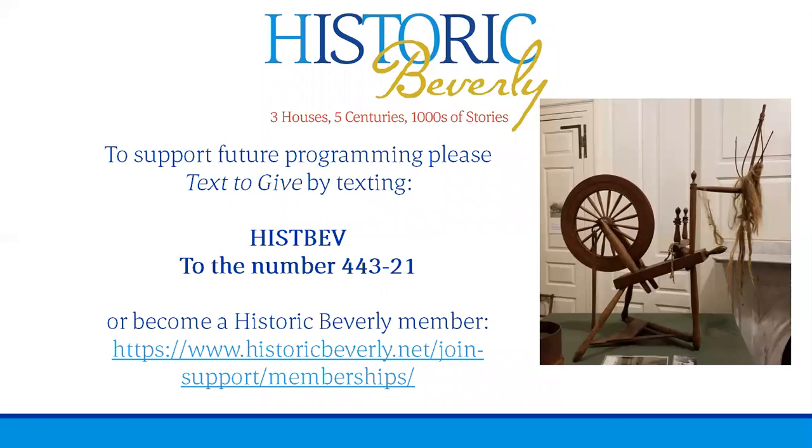If you have any questions you can send them to research@historicbeverly.net and we will do our best to answer them. We are not experts in spinning or weaving by any means, but we can try to find out the answer for you. If you are already a member, you can see more programs like this on our YouTube channel or watch for upcoming programs on our web page. If you aren't already a member, you can become a member of Historic Beverly and get our printed newsletter twice a year and twice-monthly emails about upcoming events. You can also follow us on Instagram — just look for Historic Beverly.